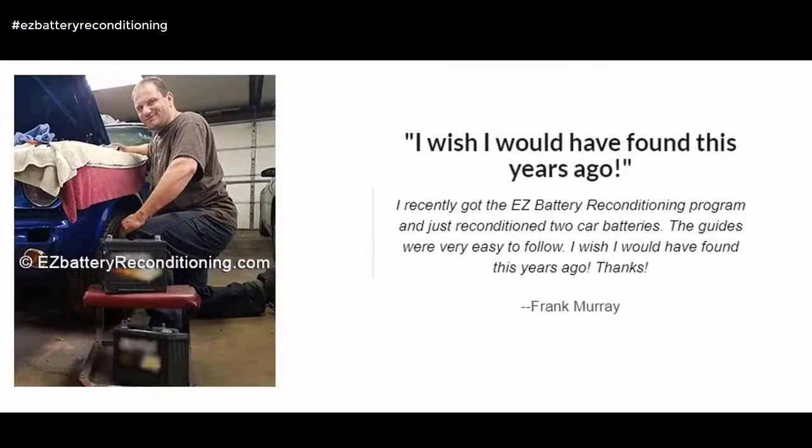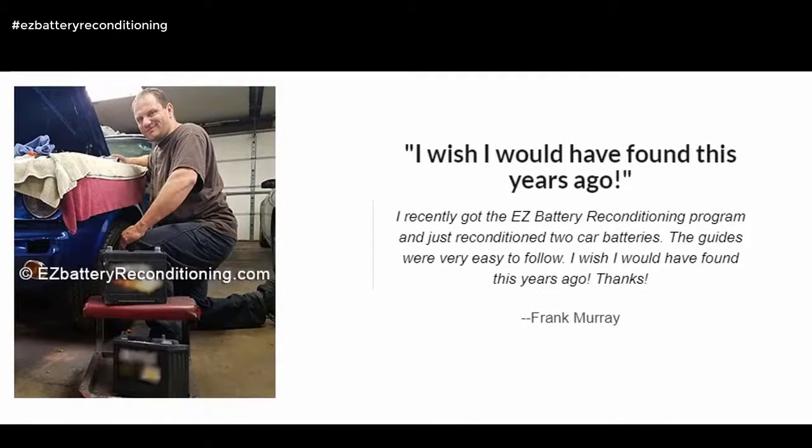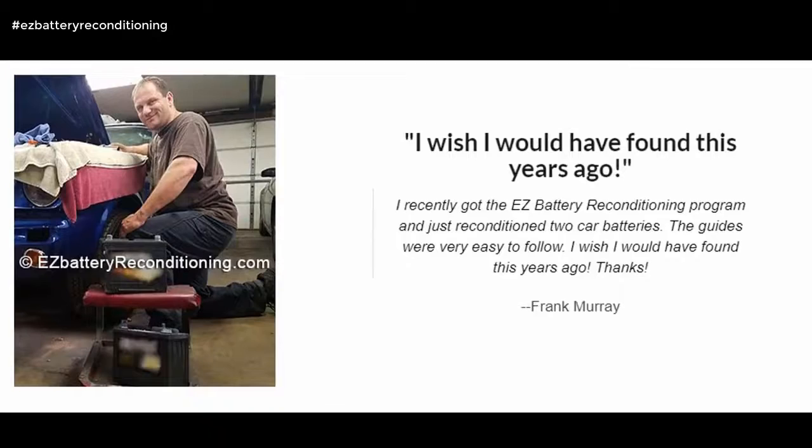I recently got the Easy Battery Reconditioning program and just reconditioned two car batteries. The guides were very easy to follow. I wish I would have found this years ago. Thanks, Frank Murray.